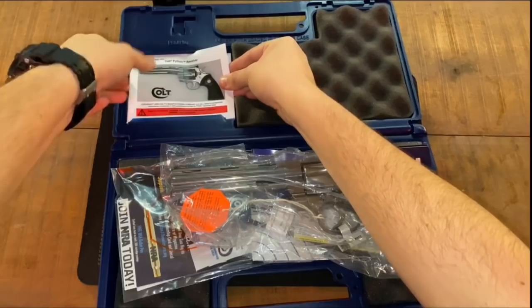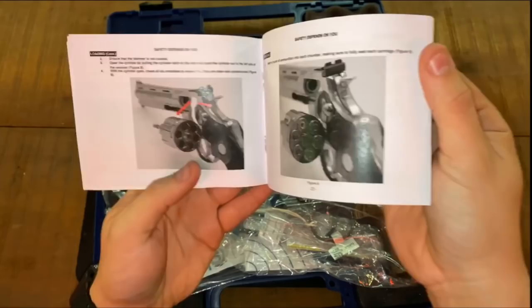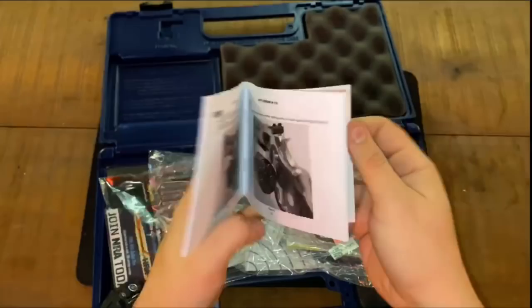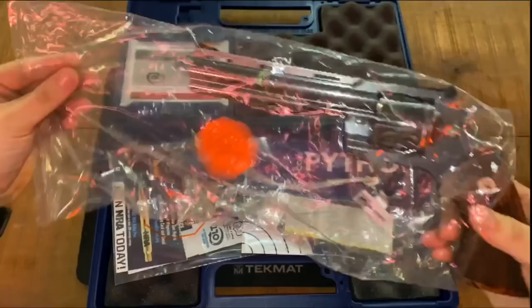I think Yankee Marshall is coming from the perspective of old Pythons, which you can indeed short stroke. But I tried my best to get this new one to short stroke and I couldn't. The only thing I can figure is that, besides the obvious problem where the cylinder turns but the hammer doesn't come back, it could possibly be that when you shoot a full magnum load, something becomes disconnected and then wiggles itself back in. Honestly, I'm not really sure, and neither was Colt.